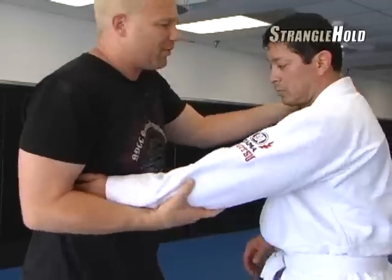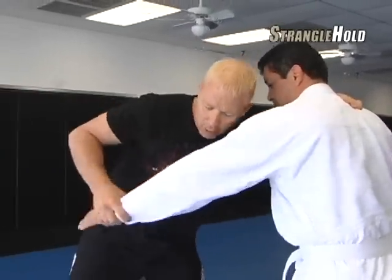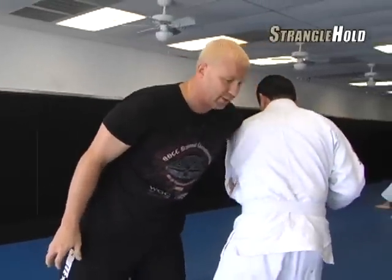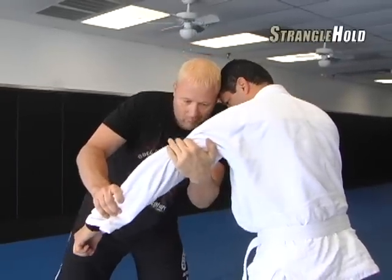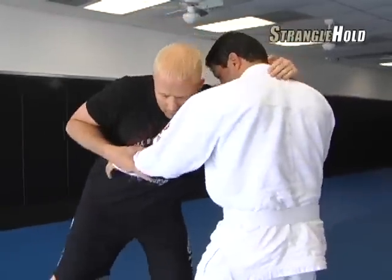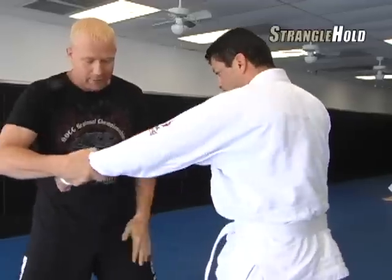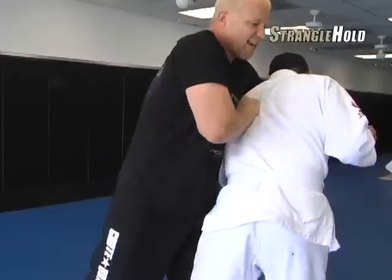Usually the way you're going to do that is some kind of arm drag motion. Typically in grappling they teach the arm drag by holding the wrist and cupping an elbow and pulling it — you have a wrist, some kind of elbow, and then a pull. You hold the arm here like a football, pull, and you can see now how I'm behind him.